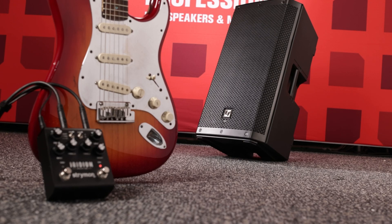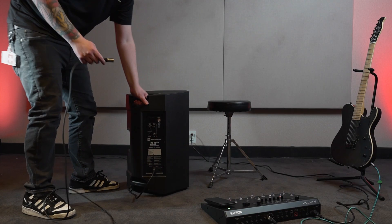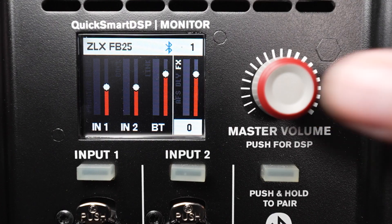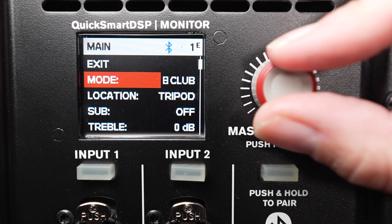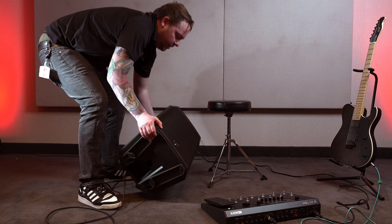Setting up your system to use the FRFR feature is simple. Set up your guitar and pedal the way you normally would. Plug the direct output of your pedal into the input of your ElectroVoice speaker. Turn on the speaker and enter into the DSP menu. Go to Mode and scroll to the FRFR-Guitar setting. We are using our speaker as a monitor, but you can set yours up how you prefer.